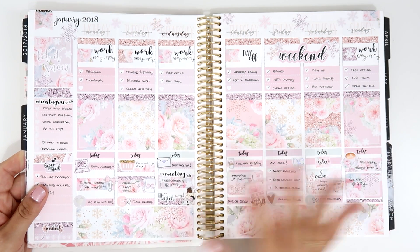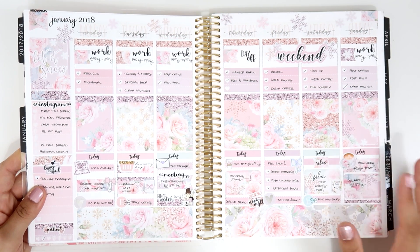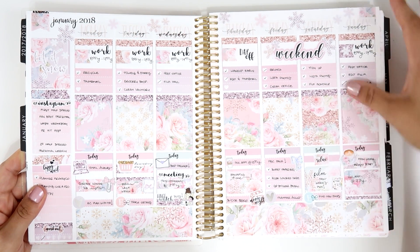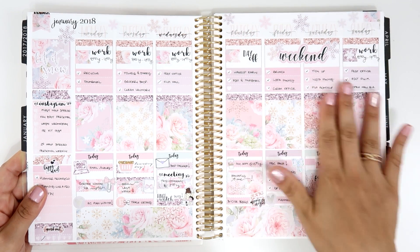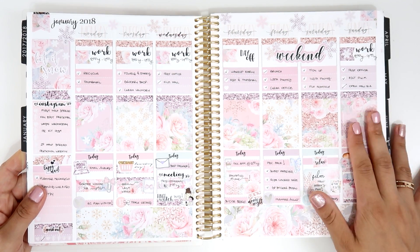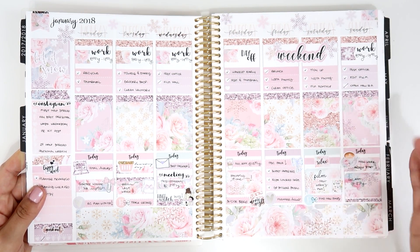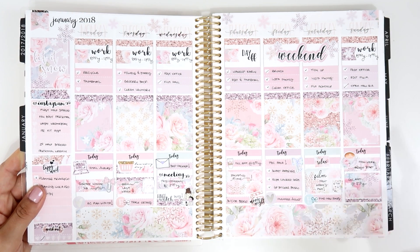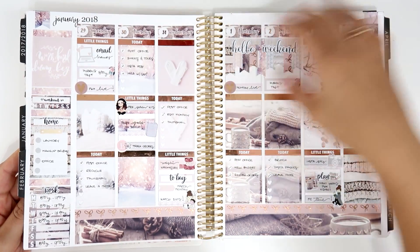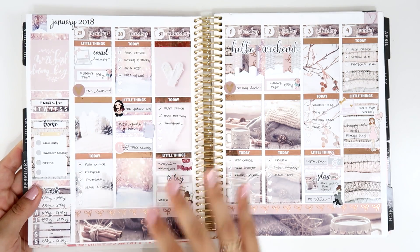The last one for January was very different from the others — super wintery but more on the pink side, very pink. I think this is from The Sweet Planner. It's on matte paper and now she's offering glossy too, which I'm excited to try. I saved it for a long time and it doesn't have as much foil as I wanted, but has a lot of glitter accents.